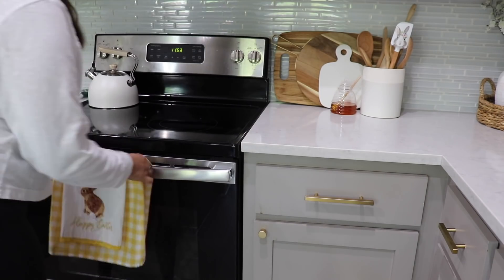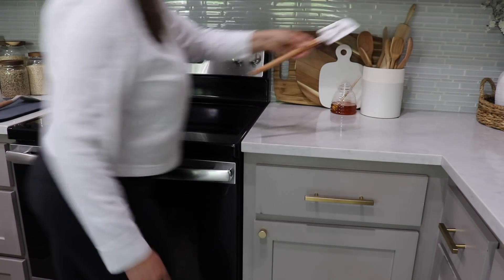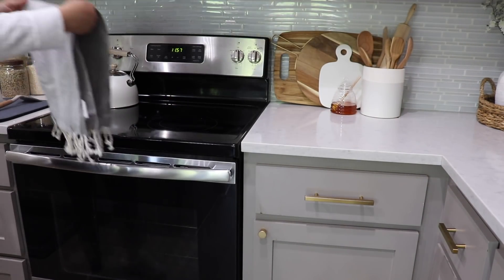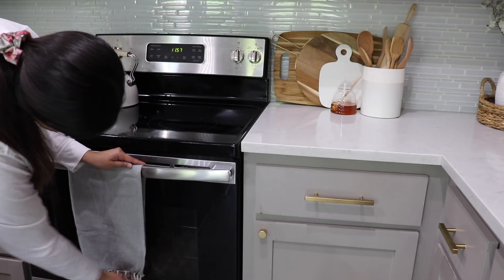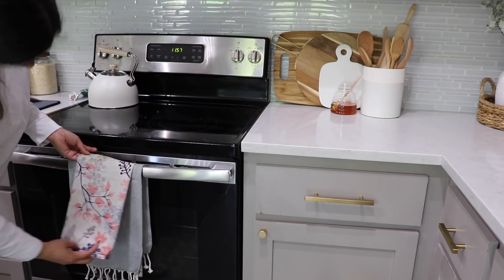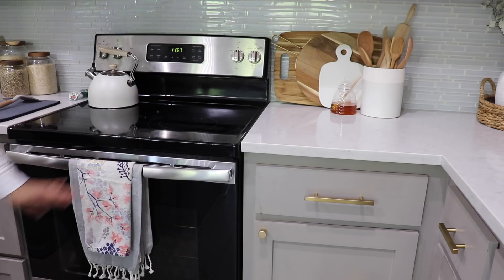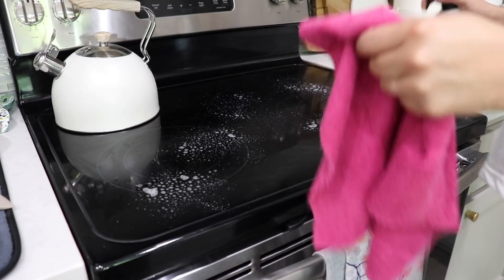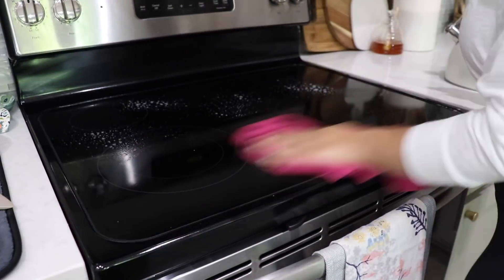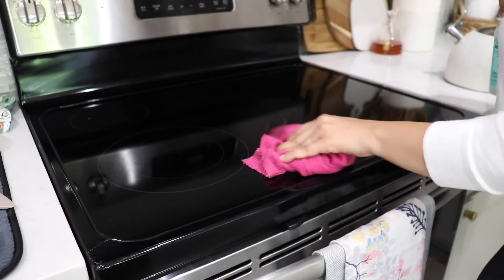I didn't put up too much decor for Easter, so it was really easy to just take down what I did have and add some really simple spring decor. I'm also going to be adding some fresh flowers, which are always a very simple way to decorate but look so beautiful no matter the season. I'll be adding some to our entryway and then moving on to our coffee station.